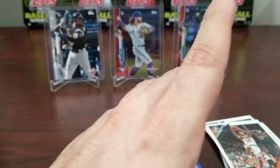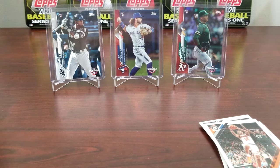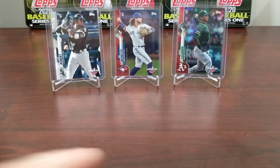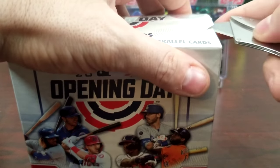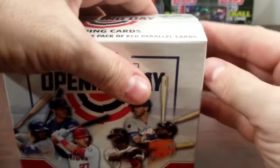We'll definitely sleeve that up in a second. Let's put all these cards to the side and get to this big box — 17 packs. The red parallel pack is what you're really looking for, and there should be one short print — I think it's one in every 10 packs.